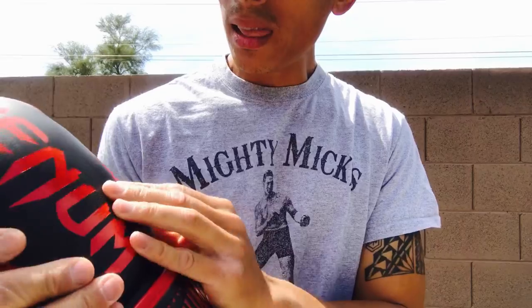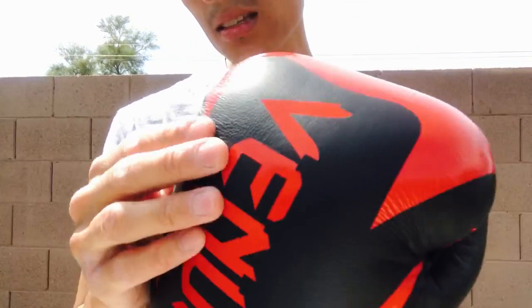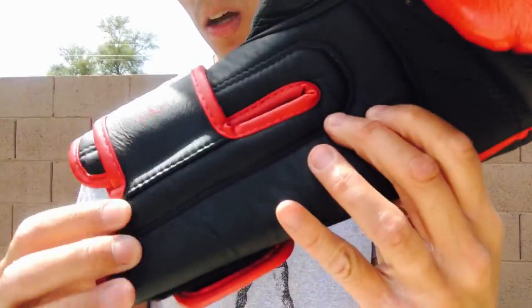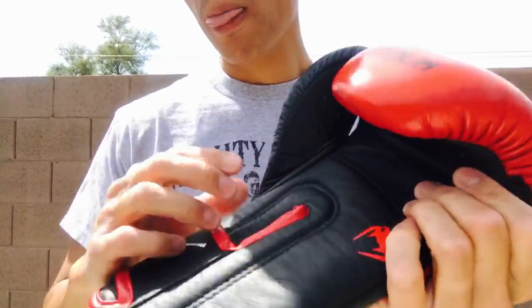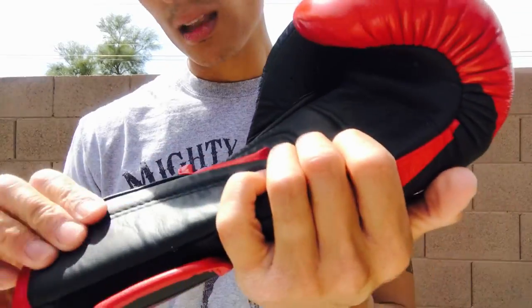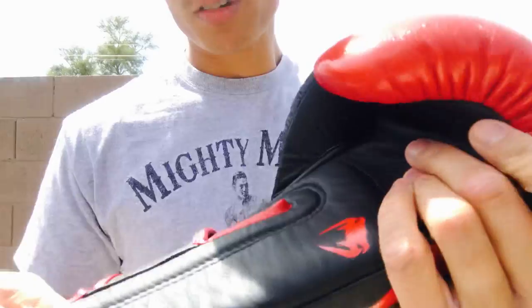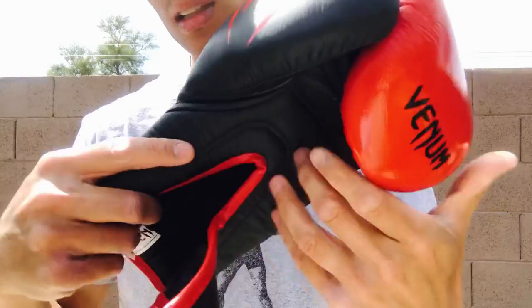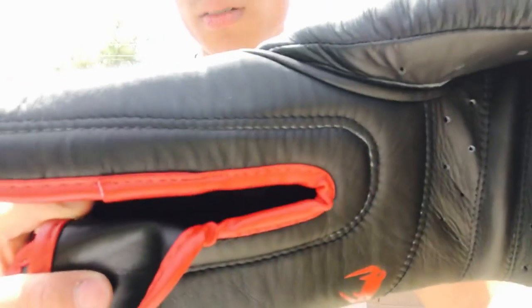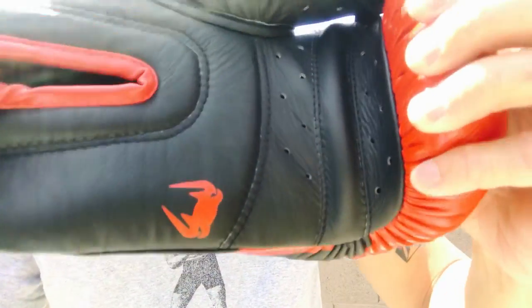I would definitely compare the leather feel to something like the Fly gloves — not exactly the same, but just the softness. It feels really nice and soft and supple. It doesn't feel like Mexican leather gloves like Reyes or Casanova or New Sporting where it has a real grainy, thick feel. This one has more of a soft-touch feel to the leather itself. It has double stitching throughout, done very nicely — I didn't find any loose threads throughout the entire glove.